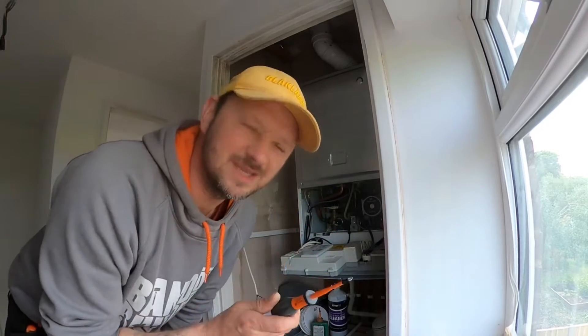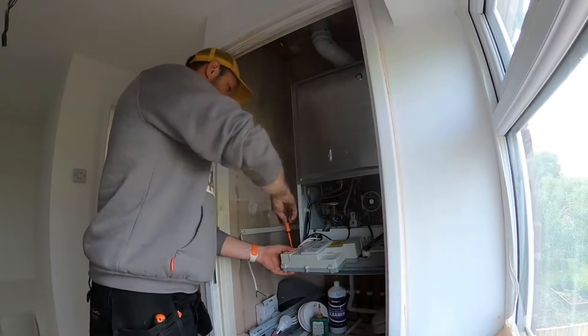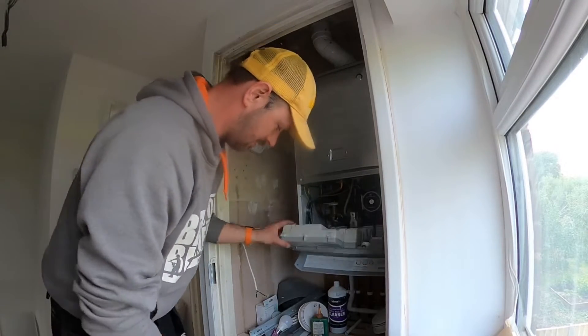And to all the people that say you're not meant to take the front of the boiler off because you're not Gas Safe registered — well, how else were you meant to wire it up? I needed to take it off to check what the wires were. I will pull it all back how I found it.